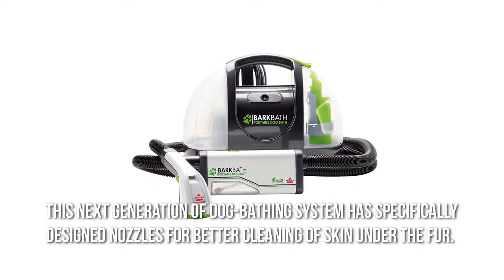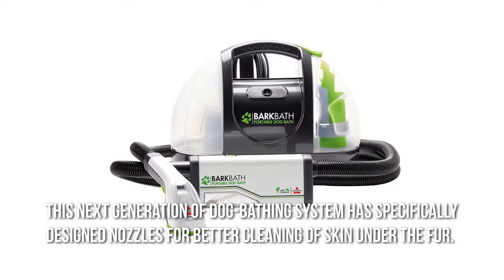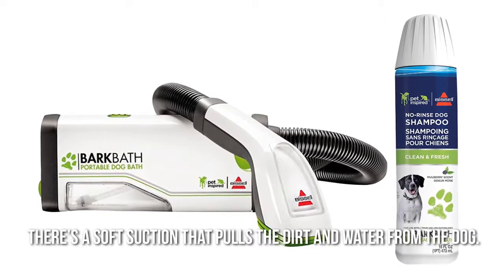This next generation of dog bathing system has specifically designed nozzles for better cleaning of skin under the fur. There's a soft suction that pulls the dirt and water from the dog.